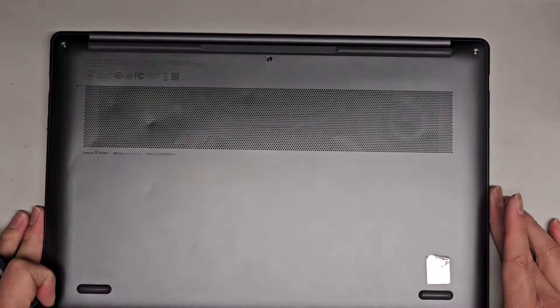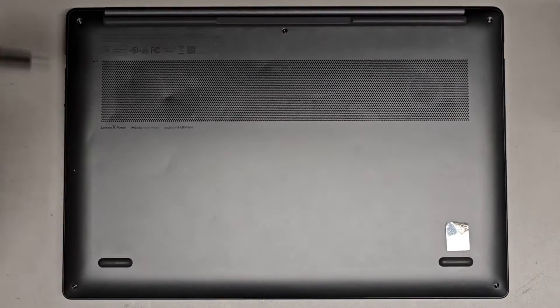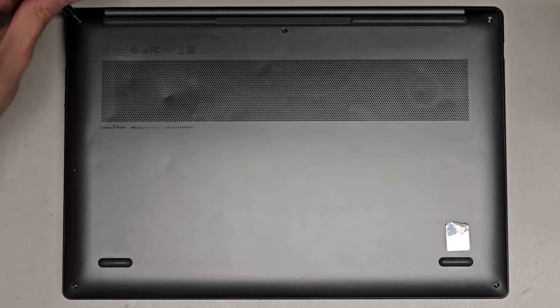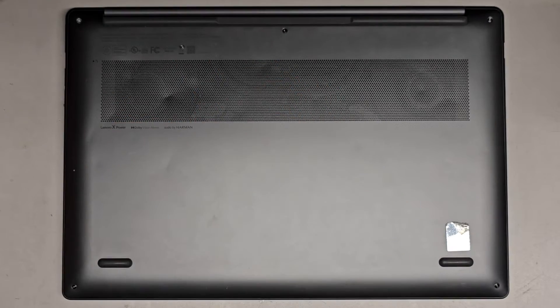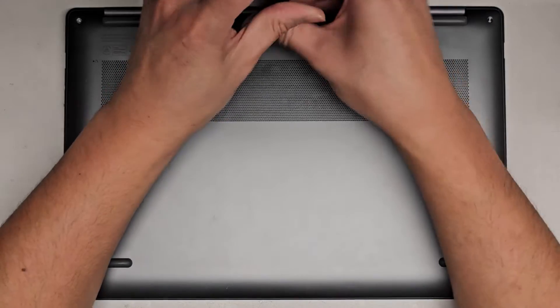We're going to be undoing all the screws on the bottom. These are T5 or Torx 5 screws. I don't have my usual camera setup so I need to keep standing up to take a look. You want to keep the screws in order because they can be different size, shape, and length. The way I do that — I put the flat side down like that, in the pattern you remove them.